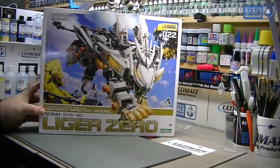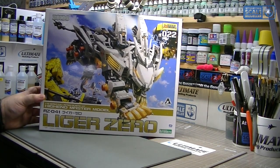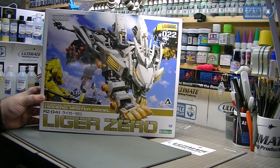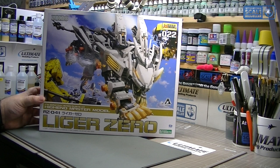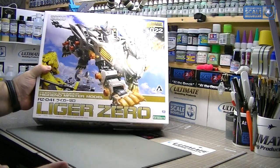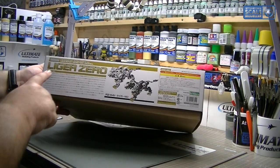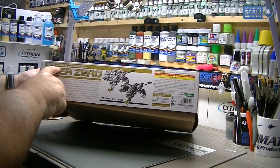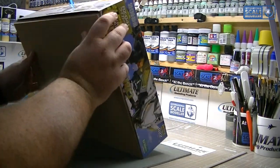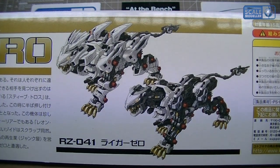Very interesting box — this is the Zero Liger. It's basically an armoured tiger-type creature. Very cool look and this is the one that drew me to it. There's several different variants, all very cool, and if I could afford them all I would. Very cool box art. I've never watched the Zoid cartoons though I know they're there. Now it's a 1/72 scale full action plastic kit, high end master model. On the box you can see it without the armour — that's the bare Liger.